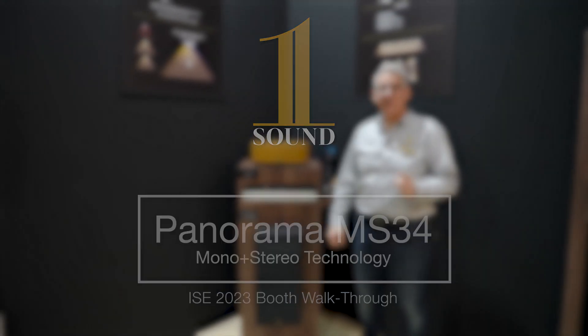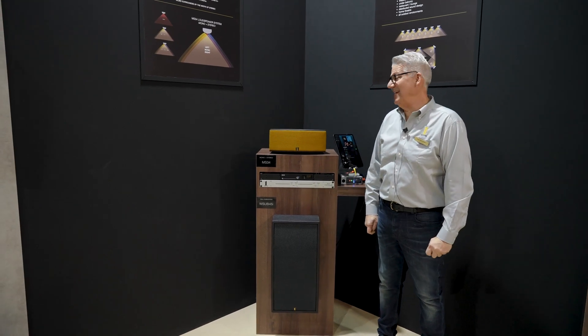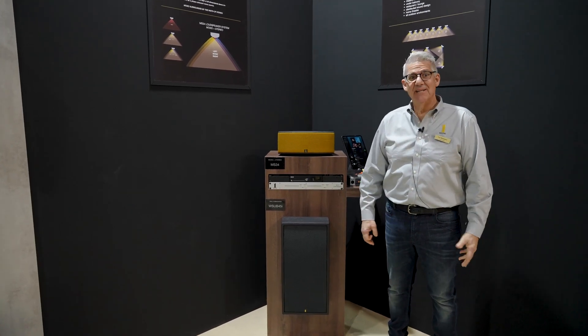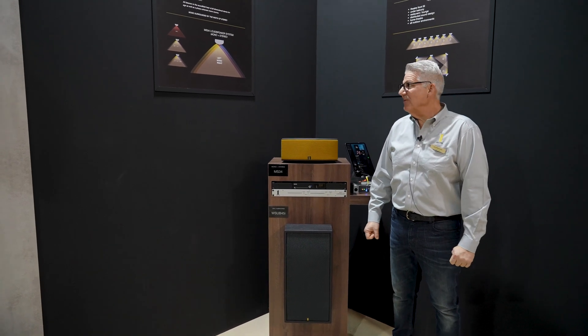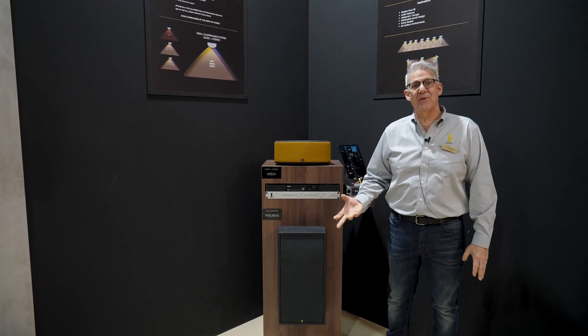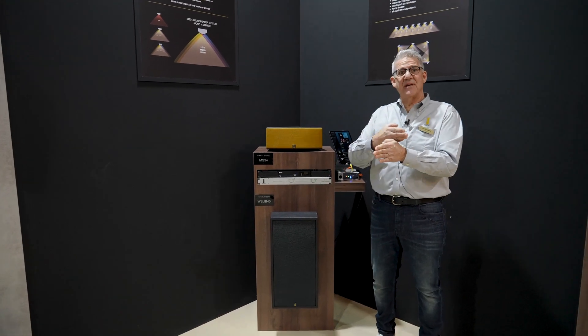We're moving on to what we launched when OneSound launched in 2018, which was our Panorama technology — our mono plus stereo loudspeaker. Our mono plus stereo Panorama comes from the stereo recording of a mid and sides.